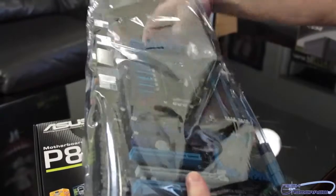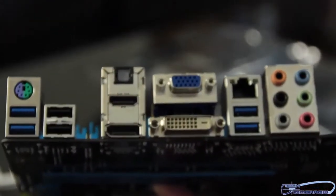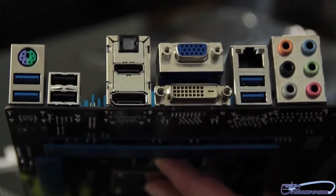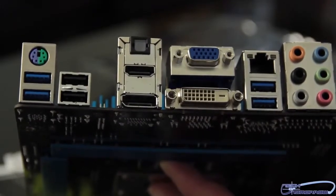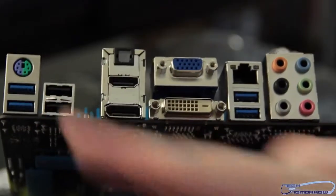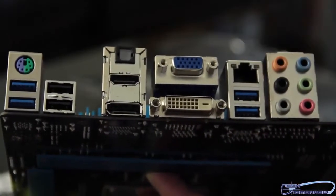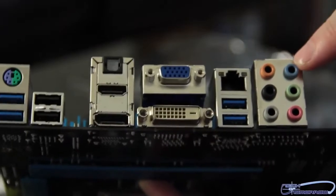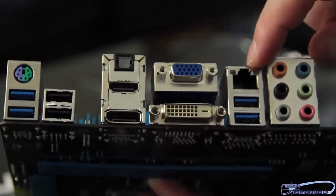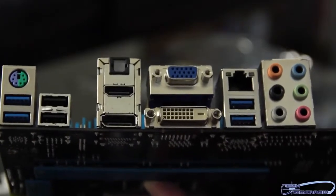Here we have the motherboard in its anti-static bag. Pulling it out and turning the board over to start on the rear I/O. This particular rear I/O is not much different from what we saw on the standard V board — the big difference comes when we go to the Deluxe. On this board we still see a combination legacy PS2 keyboard/mouse port. We have four USB 3.0 connectors and standard USB 2.0. For video connections we have DisplayPort, HDMI, DVI, and standard VGA. We also have optical sound and analog sound connectors — this board features the Realtek chipset. Over here is our RJ45 LAN, which is the Intel LAN port. It works with the new iControl, which allows you to custom-set your packet values for gaming or downloading videos as you prefer.